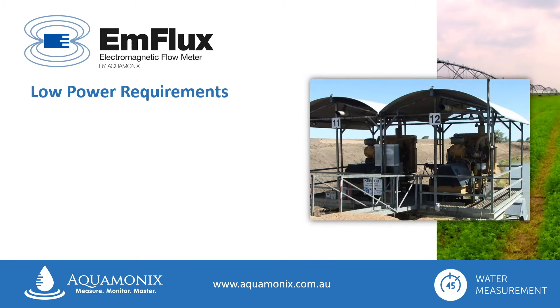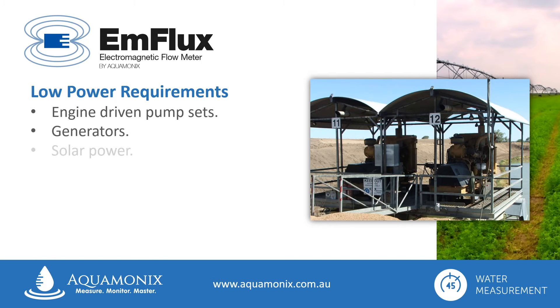Able to operate from many different types of power sources, including low voltage DC or AC power sources, the Ag2000 is ideal for use with engine driven pump sets, centre pivots powered by generators, and also solar powered applications.